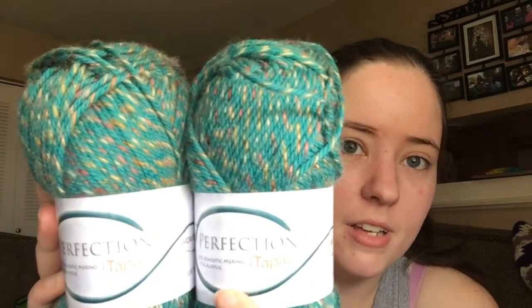I gotta hurry up because Jesse's gonna come over and ruin this. She sent me two skeins of Perfection — 23% domestic merino and 77% acrylic. They are, I think, 200 yards each, so 400 yards total. That is gonna be a really cute something. I love that — it's like a tweedy, almost.